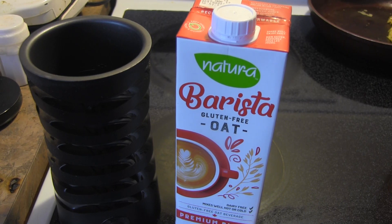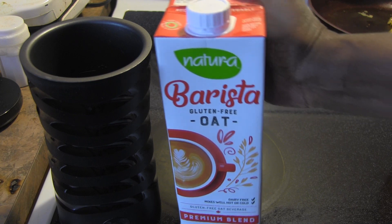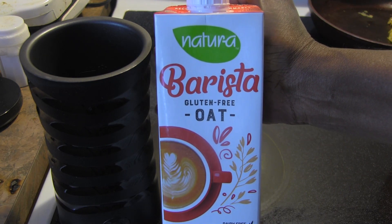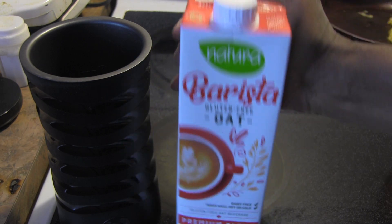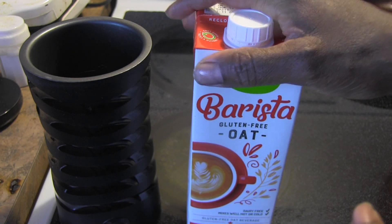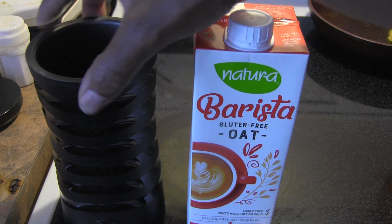Hello everyone, it's time for another product review. Today I have picked up the Natura milk, and it's the barista blend. It says it's gluten-free oat, dairy-free, mix hot or cold, and it's a premium blend. You can see the picture of the coffee here with that beautiful latte art. I want to see how well this does foaming in my little vava foamer.